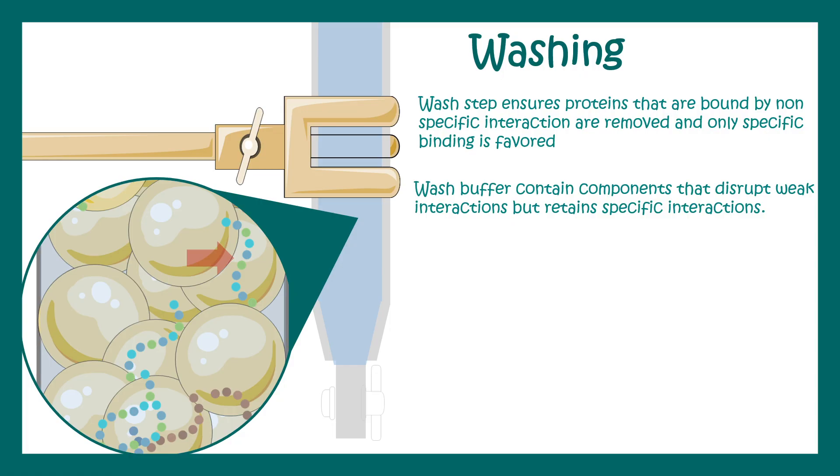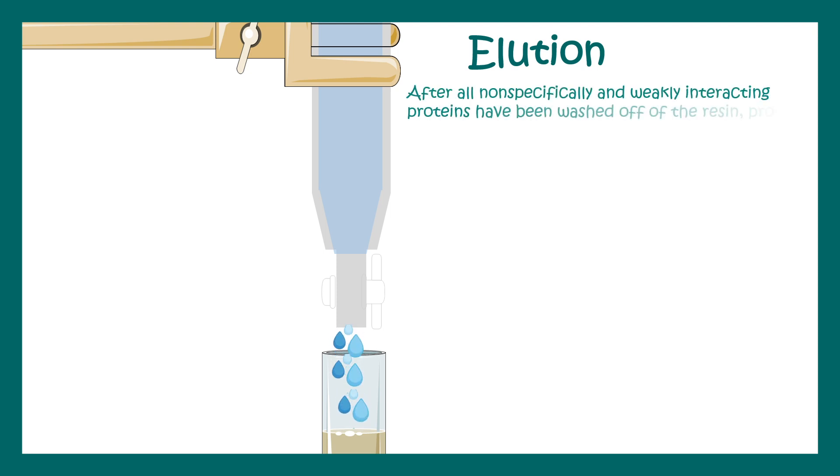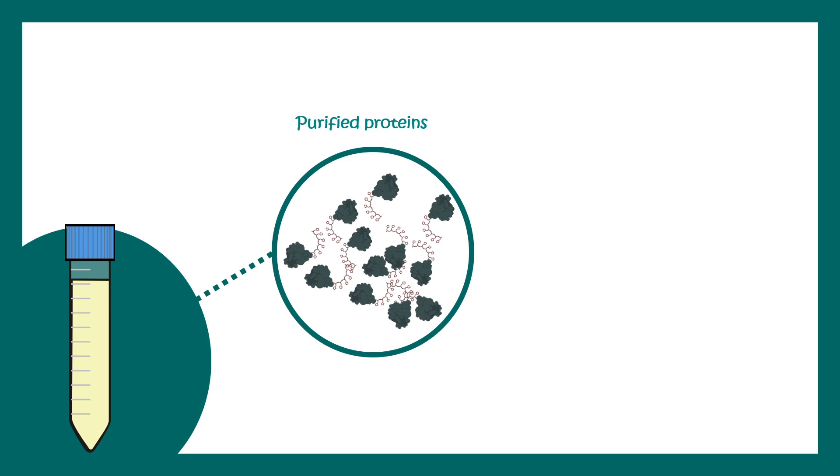The last step is elution. In the elution step, we collect the protein that is bound in the column. After all non-specific interactions are removed, we apply a buffer with an altered pH and ionic strength, which loosens the binding between the matrix and the protein of interest. The protein then comes off the column and is collected in a tube. This is how His-tag protein purification allows us to purify our protein of interest from a mixture.